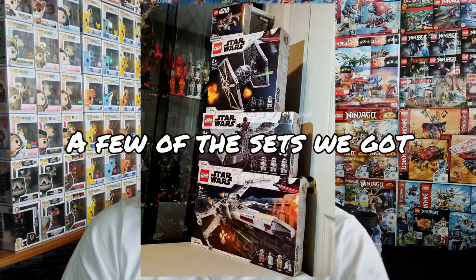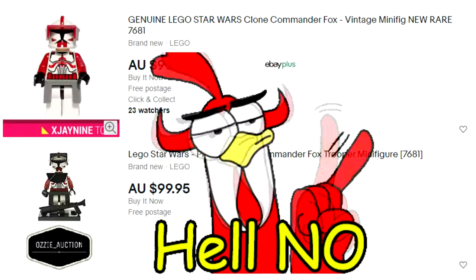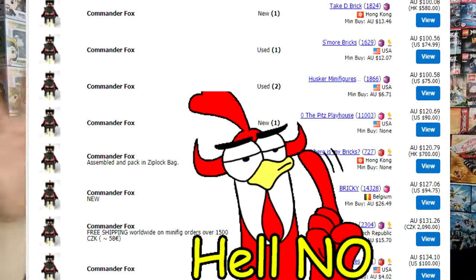For example, the character I'm going to custom make today is Clone Commander Fox. I'm on a bit of a Star Wars high at the moment — there's a huge haul coming next week with my partner. But Commander Fox is just a minifigure I'm not willing to spend $100 for. I love the character and I want to make the figure and get it as close as possible to go with my Captain Rex and Commander Cody.